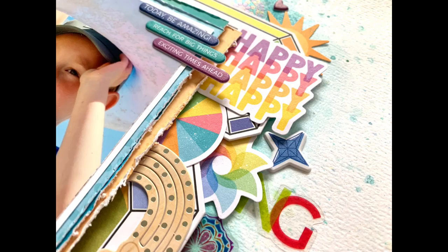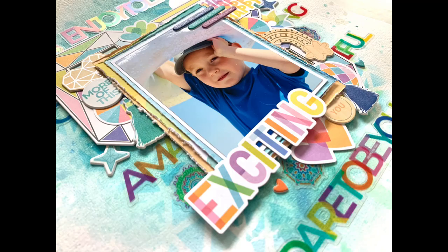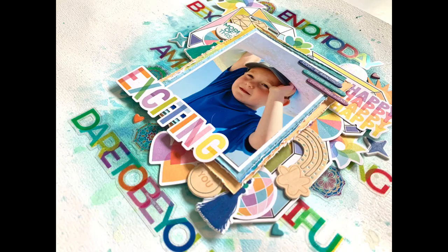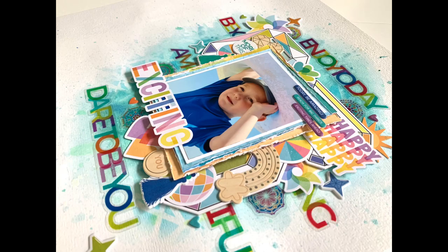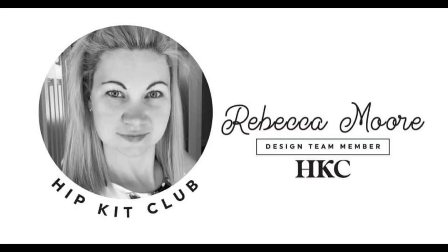If you're new to mixed media or it makes you a little bit nervous, just whack some gesso on a bit of cardstock and have a play — add loads of products, loads of water, tilt it about, use the packaging technique, and have fun. I find it really therapeutic, and even if I don't have a layout design in mind at the start, once I've got my mixed media on the page it often helps me decide what products to use. If you don't like it at the end of the day, it's just a bit of cardstock — you can always bin it and start again. Thanks very much and I'll see you next time!